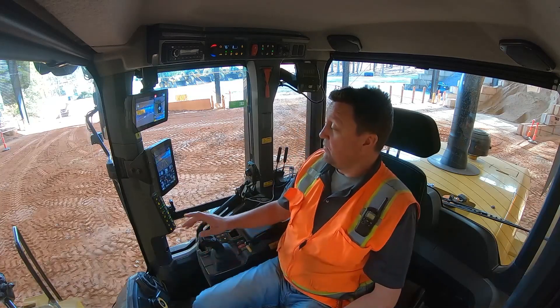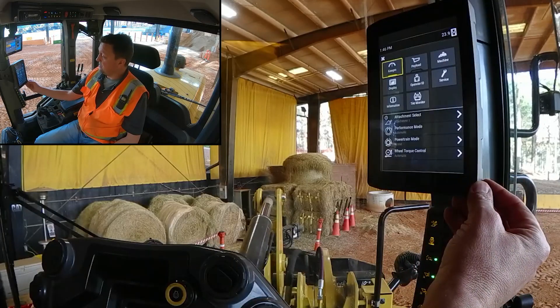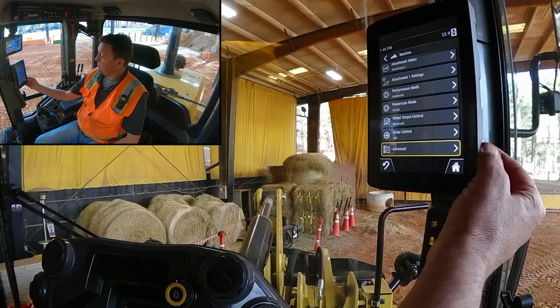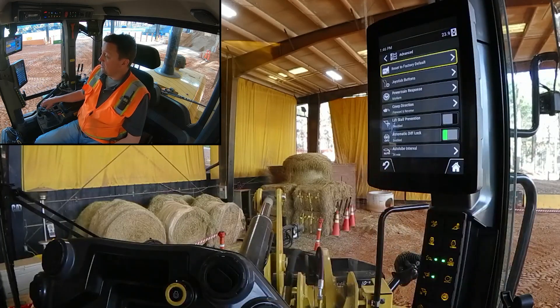That's a friendly way to take grease. If we come over here to our primary display and go into settings, then jump over into machine and dial down to the advanced settings, we're greeted with an auto lube screen. There are two ways to navigate these screens — you can also use the jog dial.